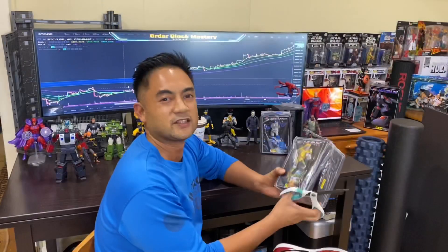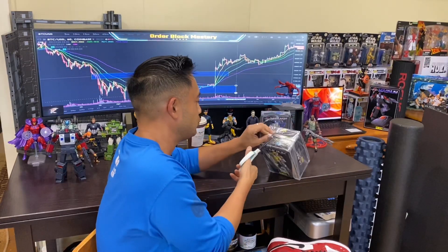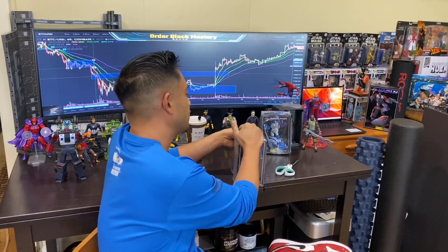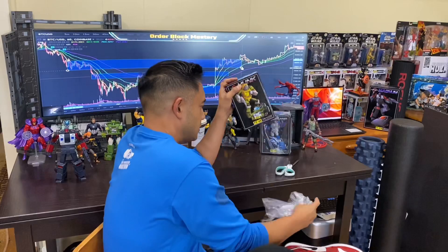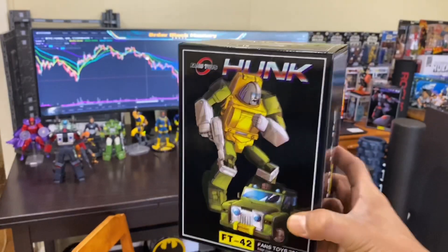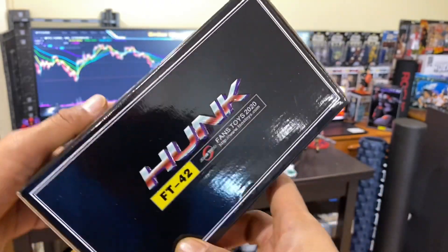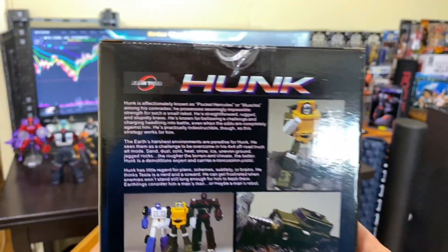For the next unboxing we got Fans Toys Hunk — Brawn — all right. Big shout out to TFSource, big shout out to Netcloud on eBay — that's N-E-T-C-L-O-E-W — and big shout out to Mascot Zone. Those are all the reputed sellers I got my Fans Toys from. Quick look at the box here — very beautiful artwork, FT-42. Nice product shots and a quick look at the profile.